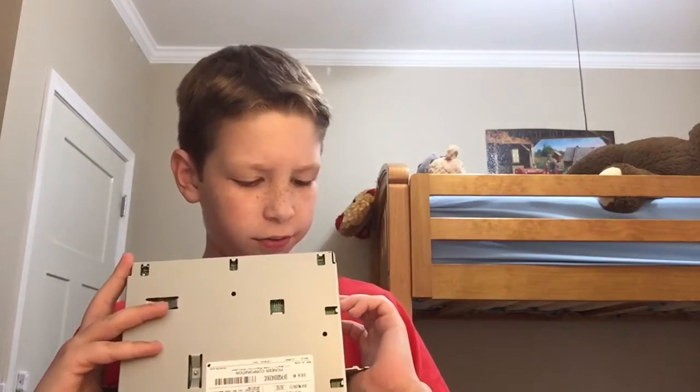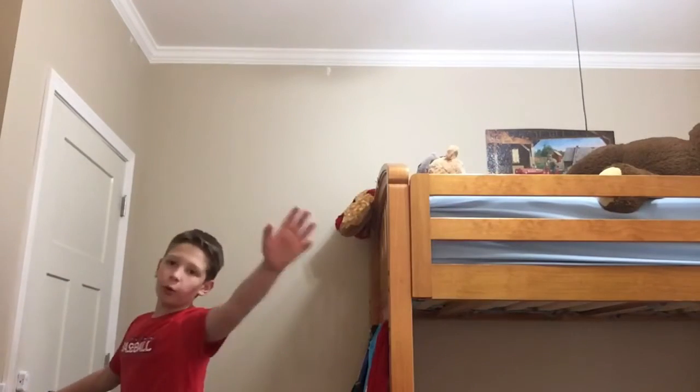What the... alright, let's see what we got going on here. I kind of want to take it apart honestly, see what's going on in there. Let's take it apart. I'll be right back, don't go anywhere.